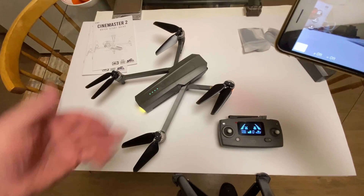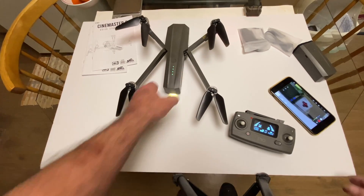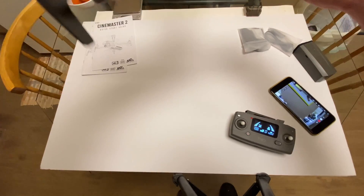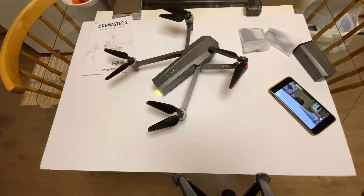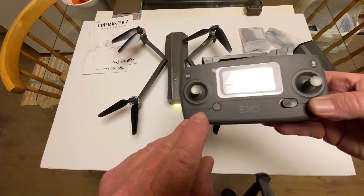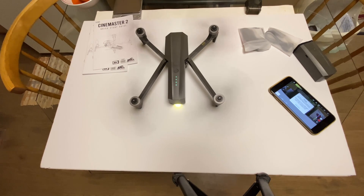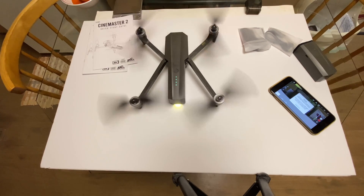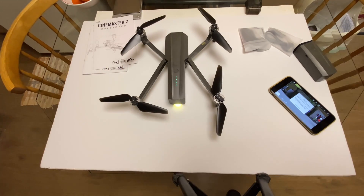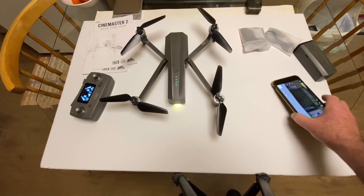Now if you want to unlock the motors — say you wanted to fly it indoors — all you have to do is come down here and hit this little button right here, and that'll unlock the motors. I'm pretty sure that little GPS button on the side has to be off before you can do that. It'll time out after about 15 seconds and shut off. I got a prompt on the screen saying the GPS mode is off when I actuated the motors.